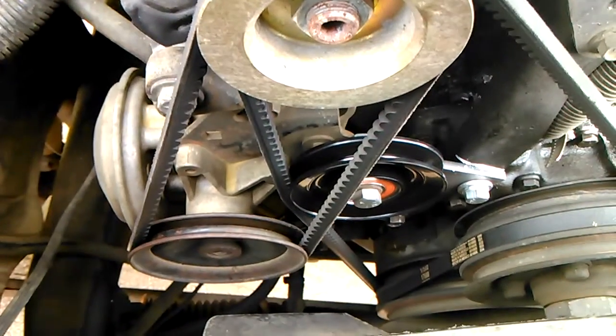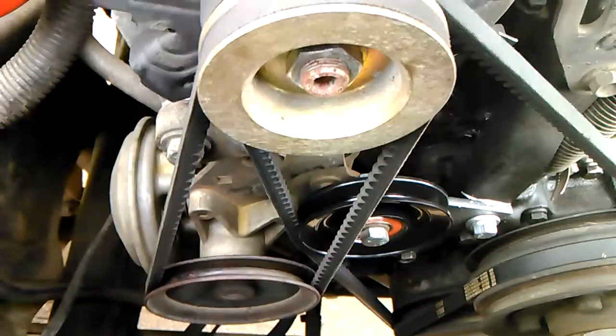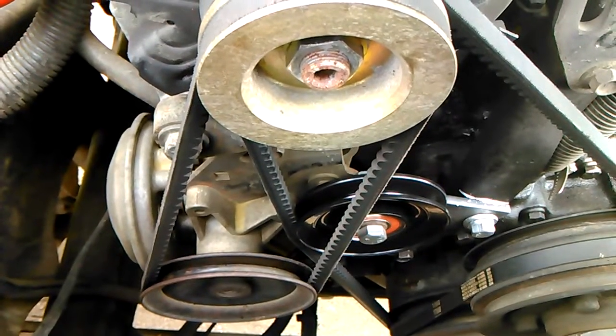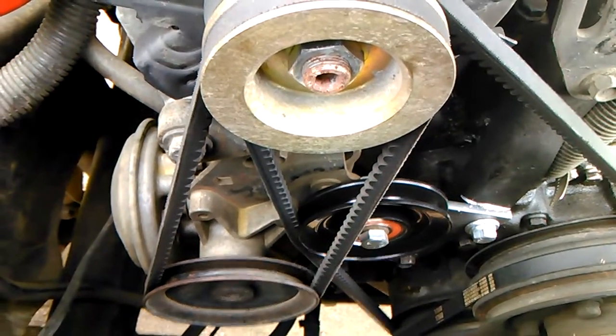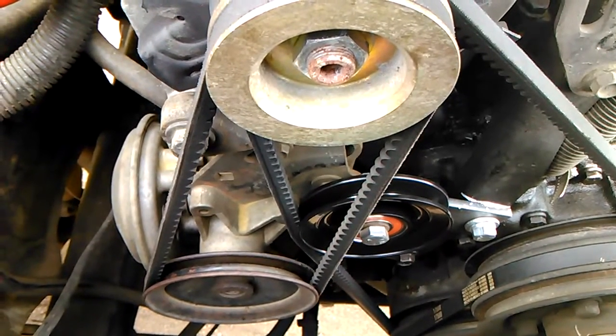So I'm going to start this sucker up and show you guys with it running. If you have a V-Belt driven system, you can kind of compare it to yours and I think you'll see a noticeable difference. So, without further delay.